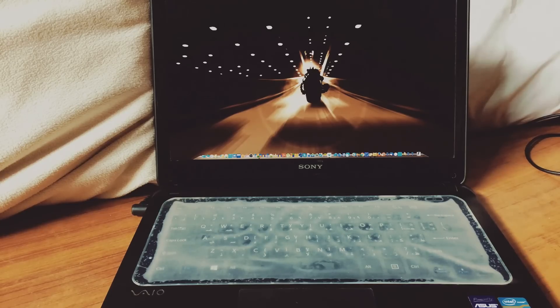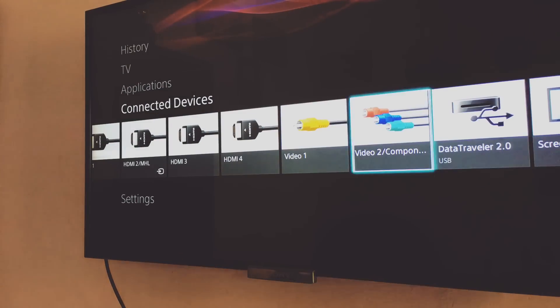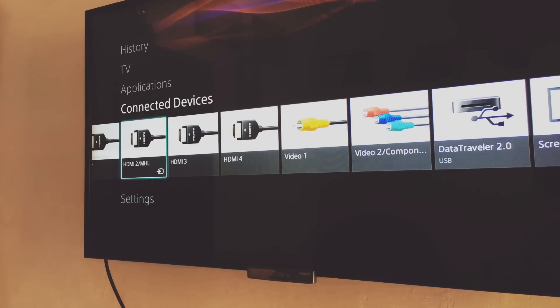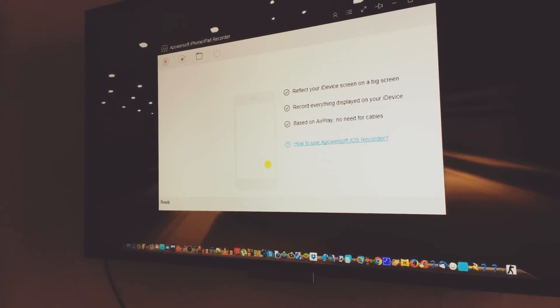You can go with the wireless option and use the screen mirroring feature on your laptop to connect wirelessly, or you can go with HDMI cables or any other cable your TV supports. Once your laptop and TV are connected, you need to download a software called Powersoft iPhone Recorder.